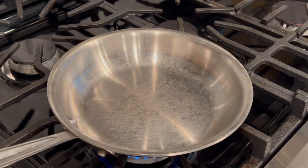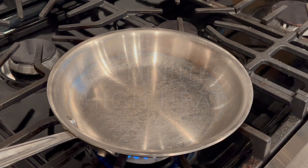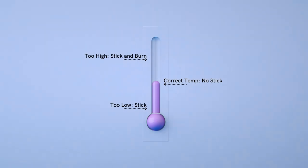This technique is all about getting your stainless steel pan to the right temperature. Place your stainless steel pan on the stovetop and set the heat to high. Give it about two minutes to really get that metal nice and hot. If the temperature of the pan is too low, the food will stick. If it's too high, the food will stick and burn.